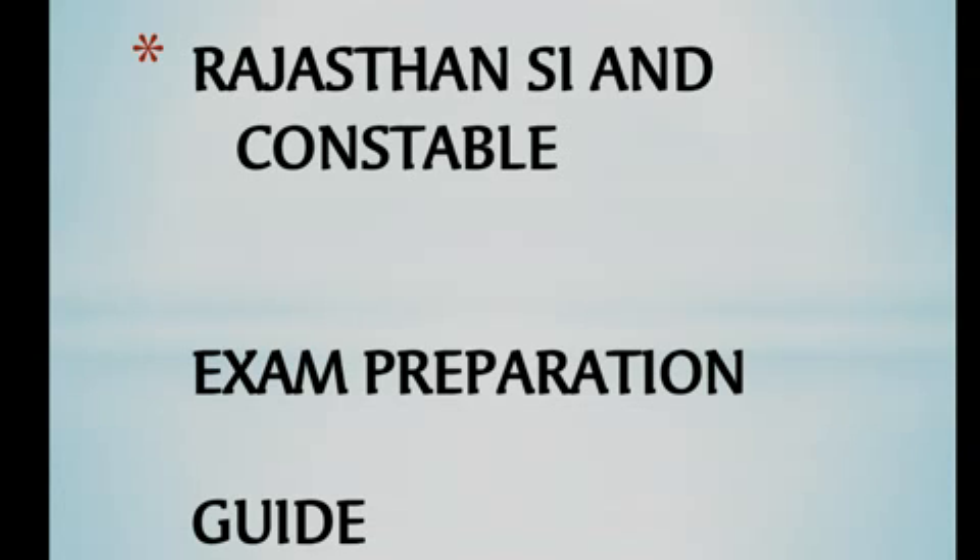Rajasthan SI is a very good post and you have applied for it. There are 3.30 lakh posts available. There are two phases in the selection process — a written exam conducted in two phases.